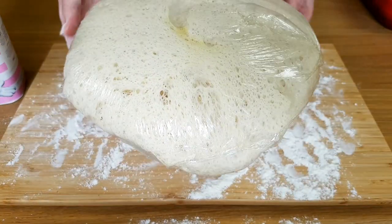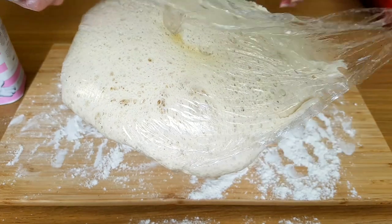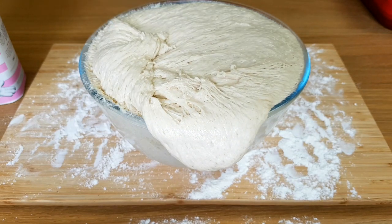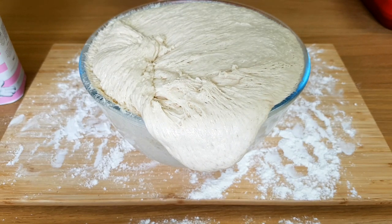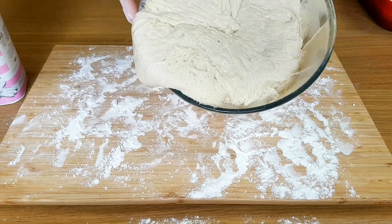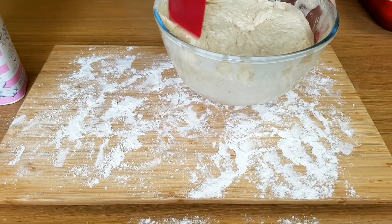When I said this was going to expand, I wasn't lying — just look how much it's risen. It's even stuck to that cling film after all. This is such a wet dough that it will stick to anything, so make sure you do use plenty of flour with this or it will stick to you as well.